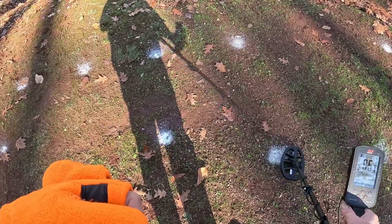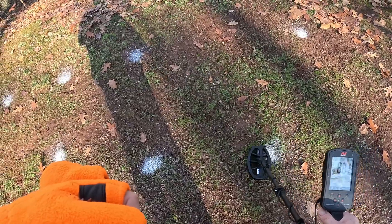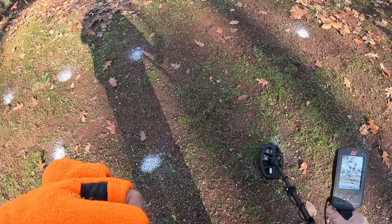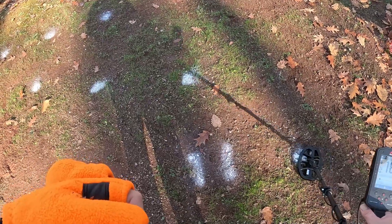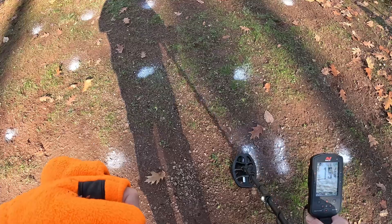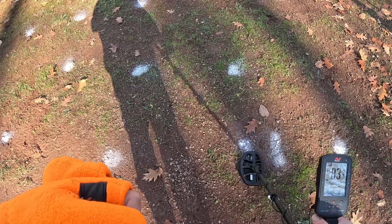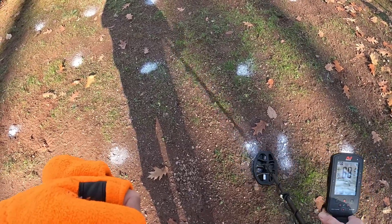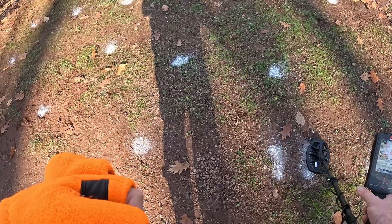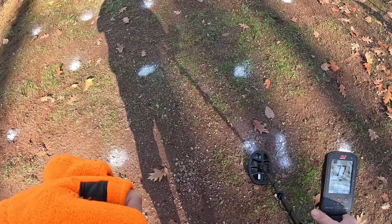Here should be a Barber quarter — yes, no problem, crushes that one. This is an Indian head penny at about seven or eight inches — picks that up no problem. This is going to be a rusty bottle cap. And this one has a dime in the middle of some nails — it does pick out the non-ferrous in there, but it is bringing the numbers down. With all-metal mode on you can hear those nails in there, but it does pick out that dime.